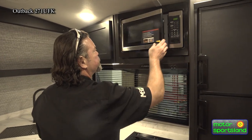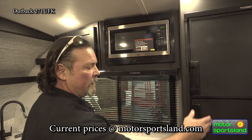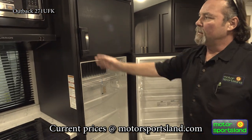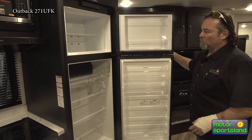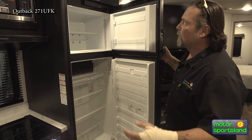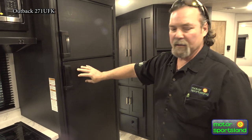You do have your microwave oven set up here — it's not a convection microwave because we do have an oven. And of course the eight cubic foot refrigerator with separate freezer. It is gas-electric — not 12-volt on this one. This is the gas-electric Dometic refrigerator, very efficient. We actually have one of these in our fifth wheel.